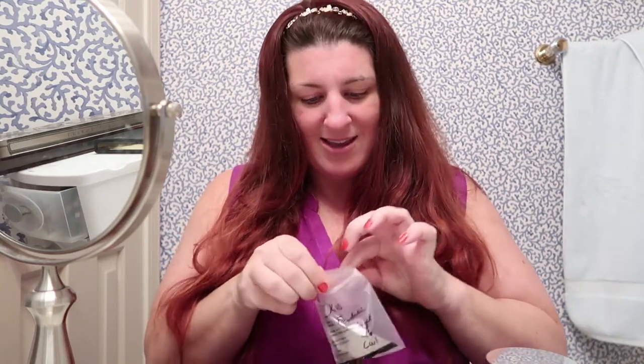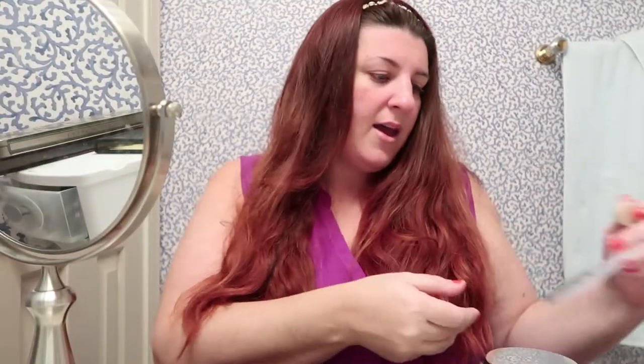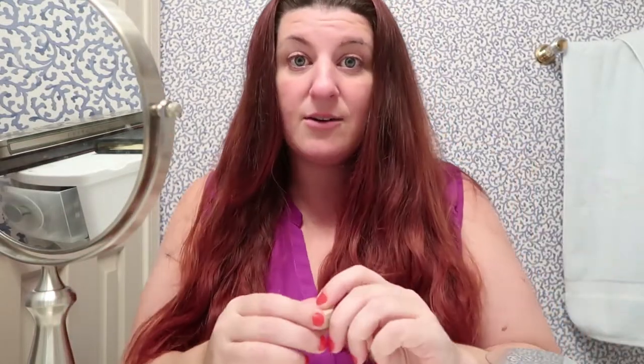Today I am going to be trying the Kat Von D Lock It Foundation. They gave me a little sample from Sephora — it is the Kat Von D Lock It Foundation in Light 46, it looks like L or CW1. I'm going to do my face here on camera and then check in a little bit later midday outdoors in natural light, and then I'll check back at the end of the day to see how it held up.